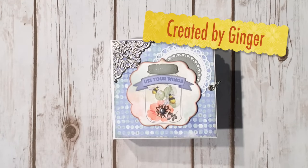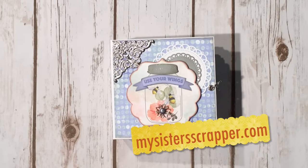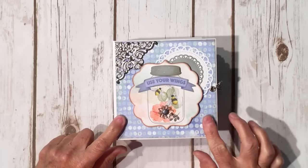Hi, this is Ginger from My Sister Scrapper. Today I want to share a mini album project with you. This is a design team project for Butterbee Scraps. I created a mini album.